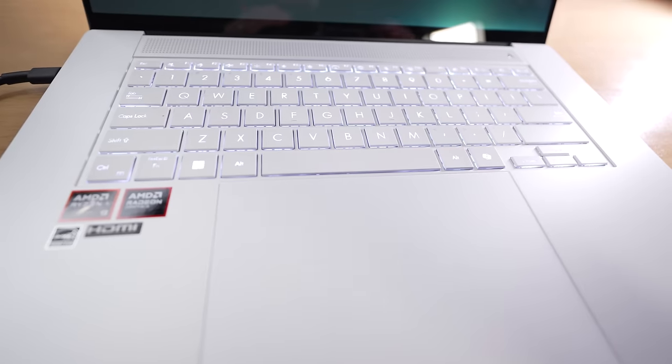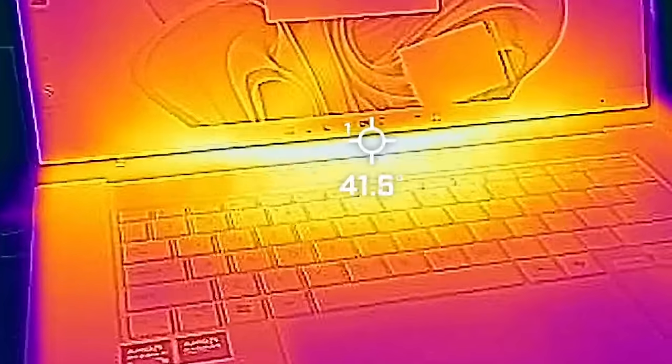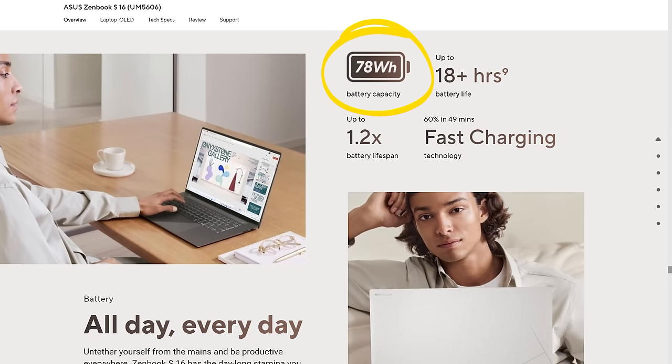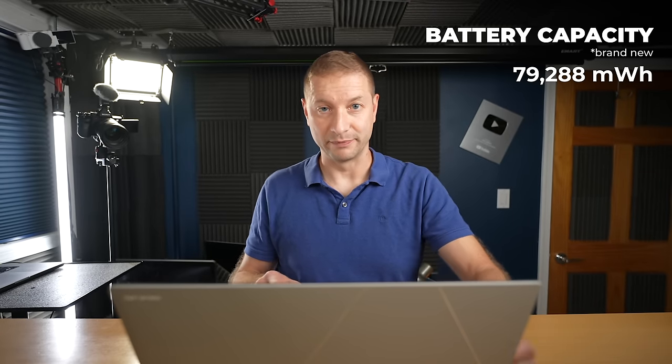The ergonomics of the keyboard feel right at home for me as a Mac user. I did some initial benchmarks to get a sense of how it fits in — I'll put some on screen now and do more comparisons in a later video. This laptop is not that big but has a pretty large battery — 78 watt-hours according to the spec sheet. However, on a full charge brand new, it actually reaches 79,288 milliwatt-hours. Manufacturers probably under-report battery capacity because over time it degrades, so they want things to last just a little bit longer.